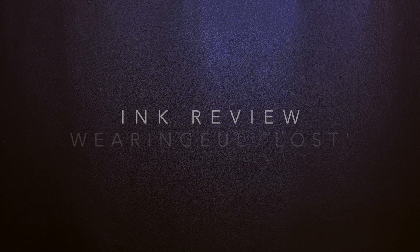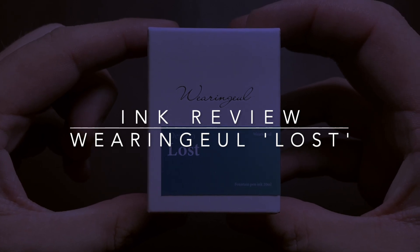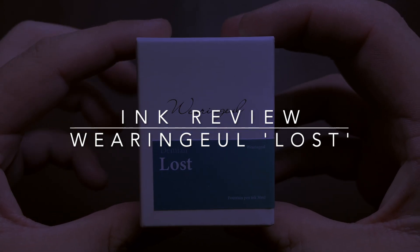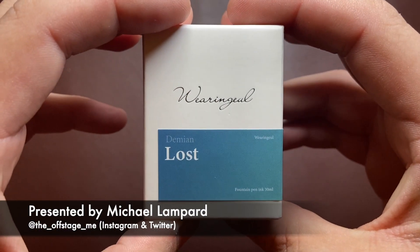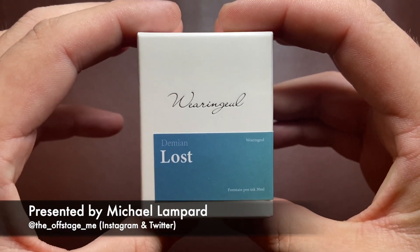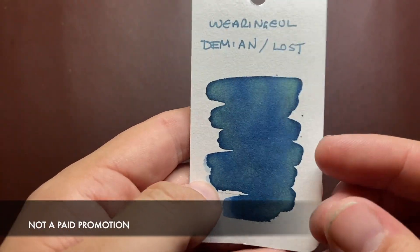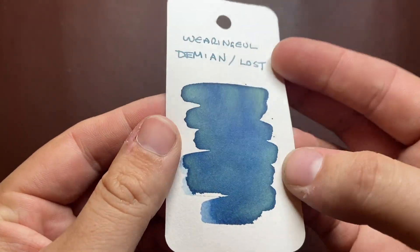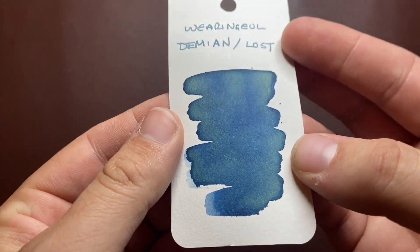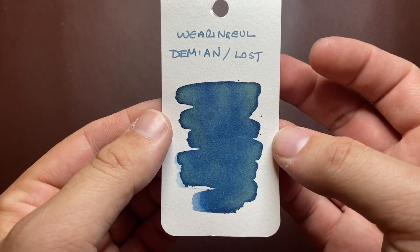Hello and welcome to today's video. I'm reviewing an ink from Wearingall, which is a South Korean ink manufacturer, and this is their ink 'Lost.' This is what the ink looks like on a coloring card — it's a really nice dusty blue, it's got some beautiful green shading in it. There's a lot of depth to this ink; it's really quite beautiful.